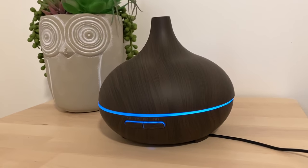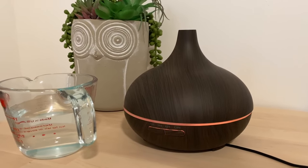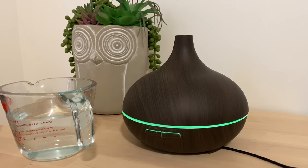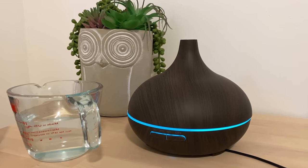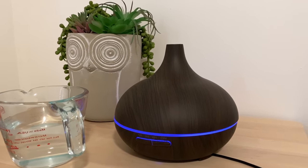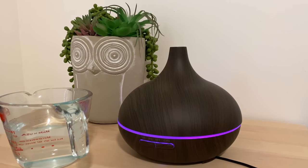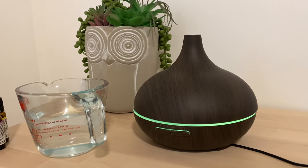Now let's check it out when it comes to actually diffusing the oil. Today I'm going to show you one of my all-time favorite blends of essential oils. I use this one a lot during the spring and summer to help free up my sinuses and clear things up, but it also smells really good and has a lot of other benefits. I'll put a link to where you can get the exact ones that I use in the description, as well as the link to the oil diffuser.